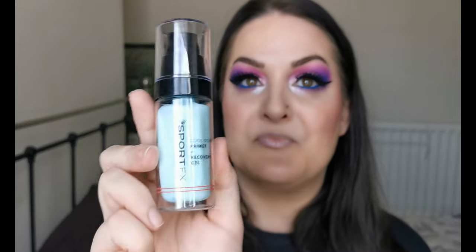Primers first. The first primer I have is the MUA Probase Primer Spray — I don't reach for this at all. I don't remember it being bad, I just don't reach for it, so straight away that's going in the declutter pile. Next up is also going in the declutter pile — the Sport FX Cool Down Primer and Recovery Gel. Again, I don't remember it being bad, I just don't reach for it.